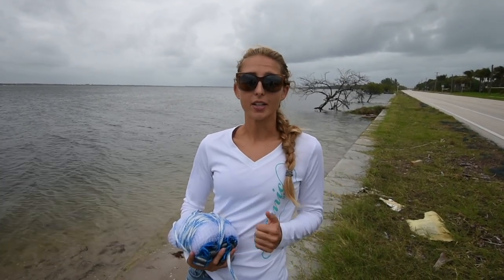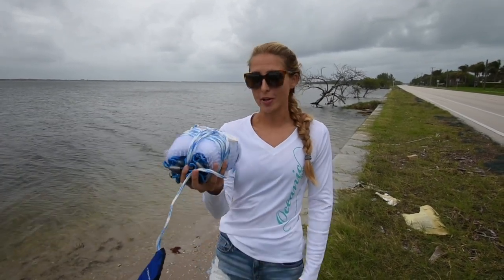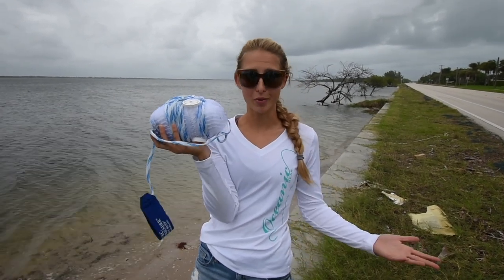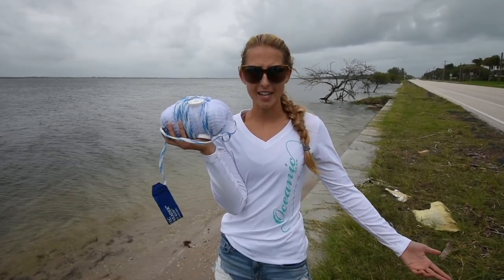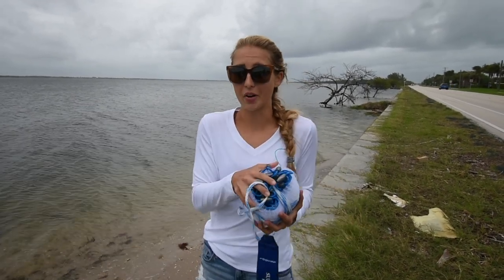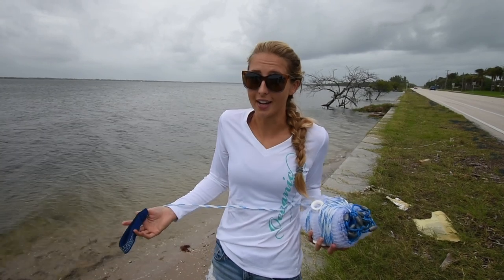Hey guys, what's going on? Welcome back to my channel. Today I'm going to cast net mullet and do a little catch and cook with them. I have my new cast net here — I've never used it before so hopefully it works pretty good. I just started throwing cast nets so I don't really know if this is a good brand or a crappy brand, but we're going to find out today.